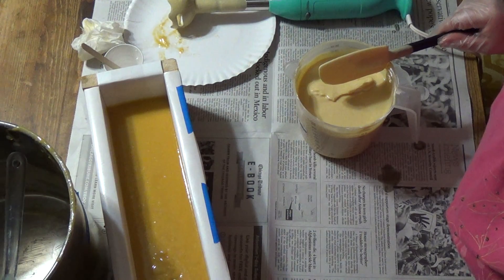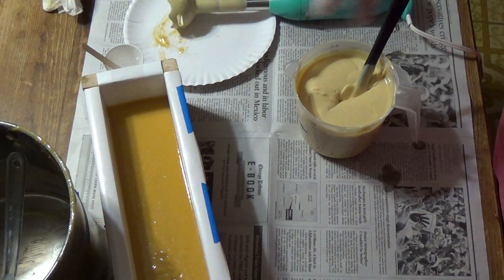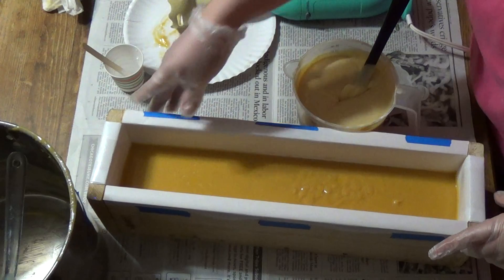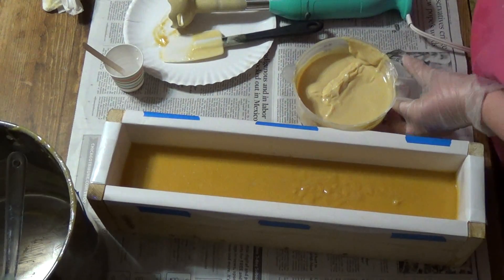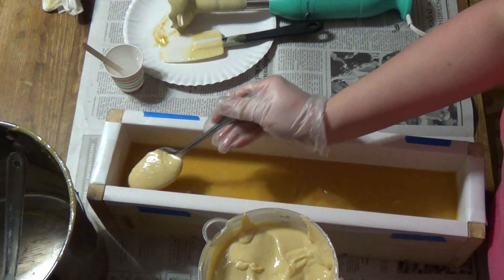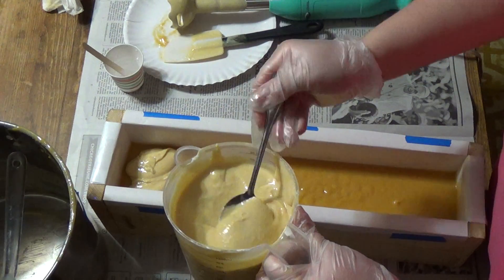Let's see where this is at — well, that set up nice. Don't worry, the spot I touched — that'll be my piece. Can I have a spoon? I'm just going to spoon this on so as to try not to break through too much. They're both pretty thick so it shouldn't be too big of a deal.